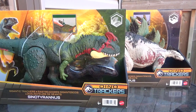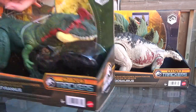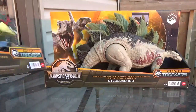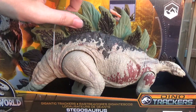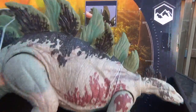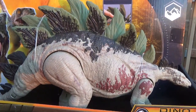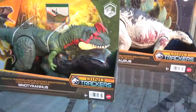Hey guys, it's BrennanThePaleodude, and welcome back to another DinoTracker's Jurassic World unboxing video. Today we have the first wave of gigantic trackers. This includes the really awesome Cyanotyrannus figure, which has spectacular coloration and some really great play features, as well as the Stegosaurus, which upon first seeing the prototype images and leaked box art, I saw a lot of comments saying this was a very Joker-like appearance with the green, black, white, and red. It's kind of this scary, ominous, and very bizarre mix of colors. But I do love this figure. This is spectacular.